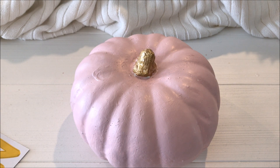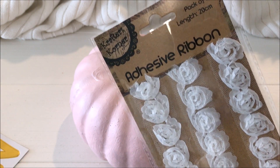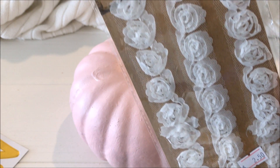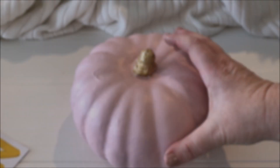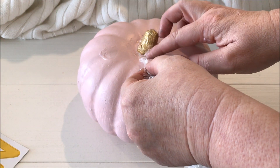Taking the second pumpkin, I absolutely loved these beautiful adhesive ribbon roses. I simply took 4 adhesive roses and put each ribbon across 4 ways.